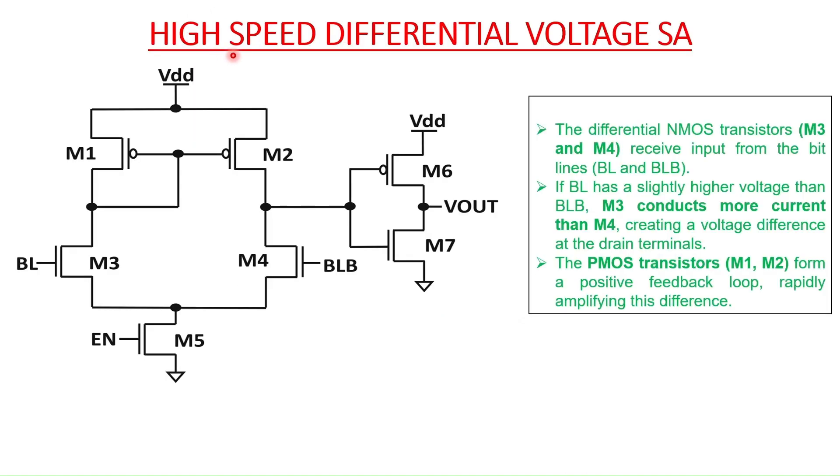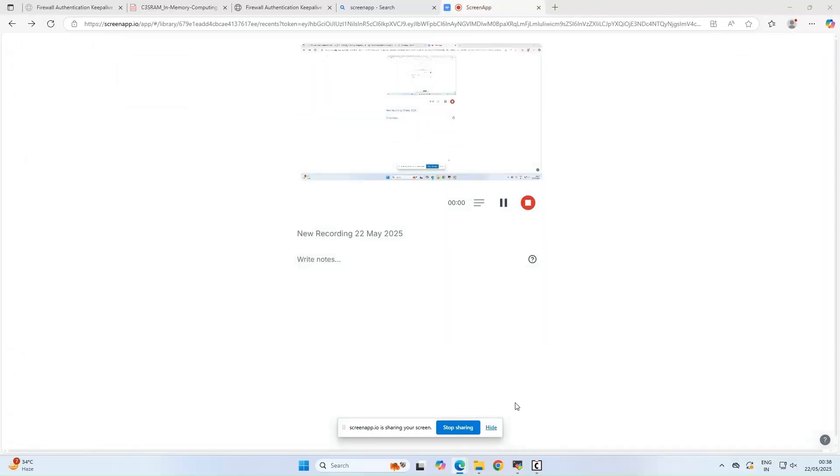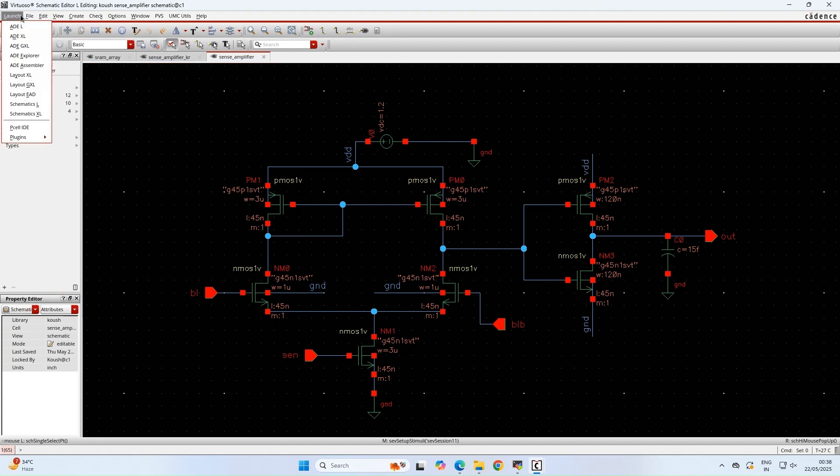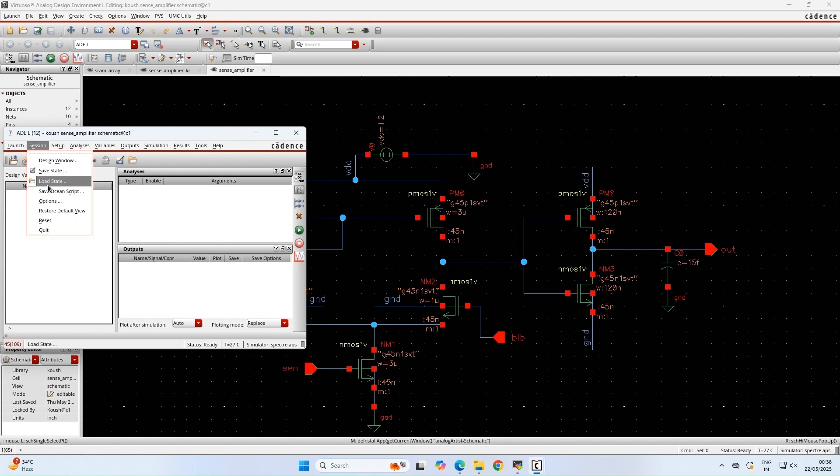Now let us go into the Cadence Virtuoso window and see the working of this latch type voltage sense amplifier. We have designed this sense amplifier using GPDK 45 nanometer in Cadence. The sizing of the transistors is very important as it can help us to optimize the design of the sense amplifier more effectively. Let us do the transient analysis.